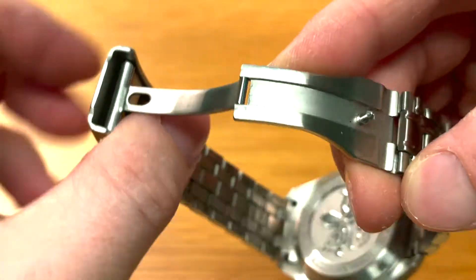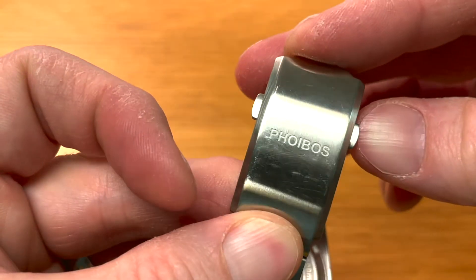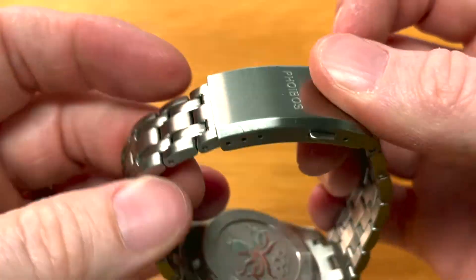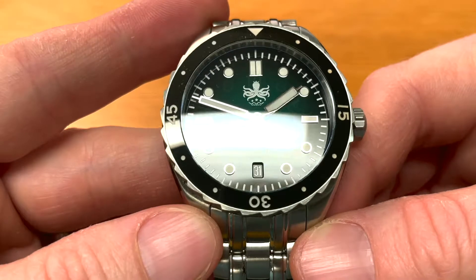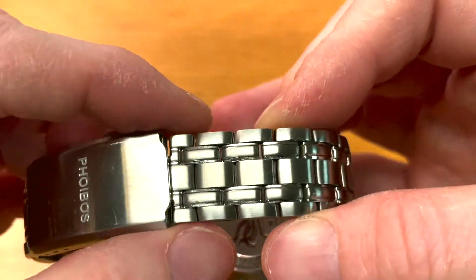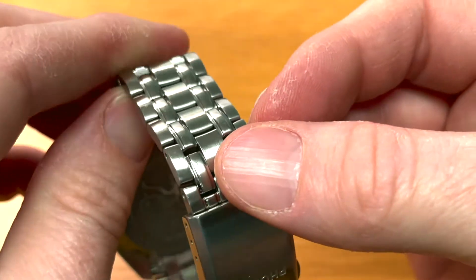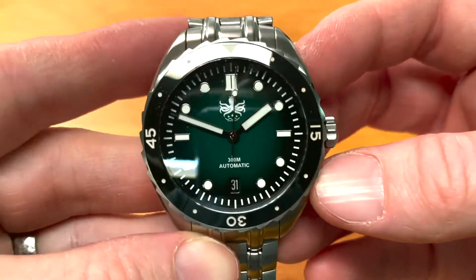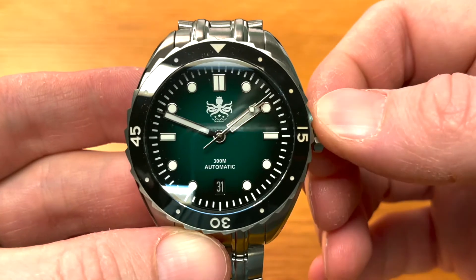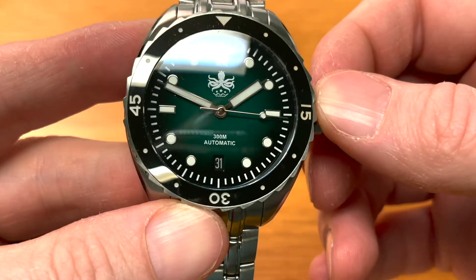While we have it open, we have a milled clasp with a branded clasp there saying Phoebus. As you can see, I have scratched it up a bit — I have been wearing this watch. You've got double safeties on that clasp too. I have been wearing this quite a bit and I absolutely love it. If you look at the bracelet, it bears more than a passing resemblance to the Seamaster 300 professional diver, which is my grail watch. It's a lovely, lovely bracelet. I want to dive straight into this one because this is my first and only experience so far of Phoebus, and I have to say, since my absolute glowing first impressions, I'm extremely, extremely impressed with this one.